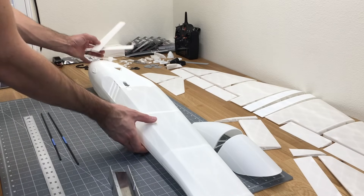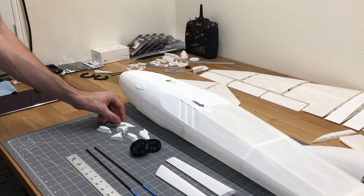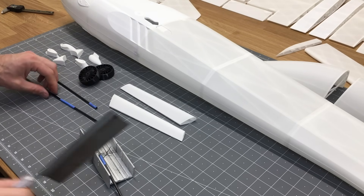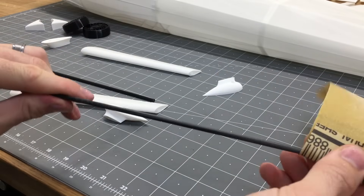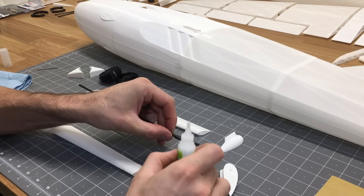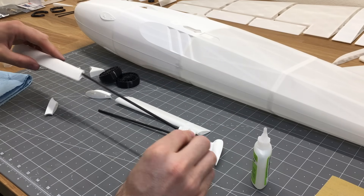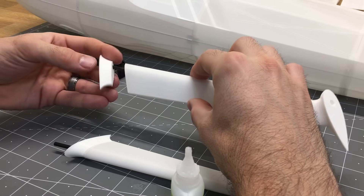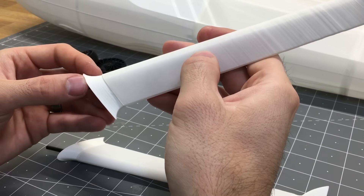Now we'll start working on the landing gear. Grab all the landing gear parts, take a 4mm carbon fiber rod, cut it to length, and sand it down a little so glue adheres better. Glue this into the fittings. Note that the lower part of the landing gear strut does not need to be glued, but the upper fitting does need to be glued to the strut.